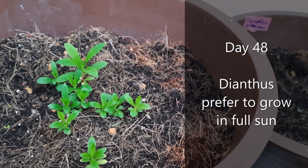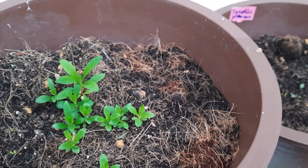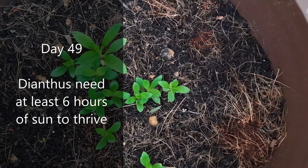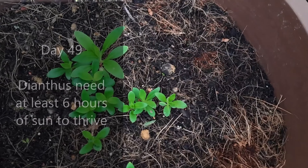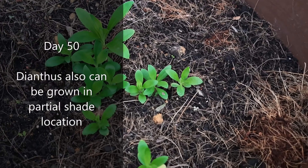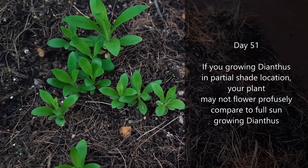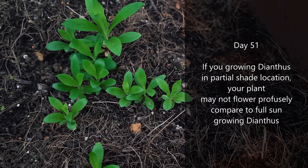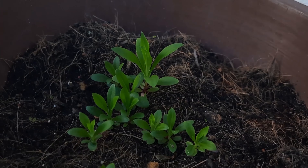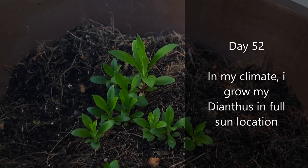Dianthus prefer to grow in full sun and need at least 6 hours of sun to thrive. Dianthus can also be grown in a partial shade location, but your plant may not flower as profusely compared to full sun growing dianthus. In my climate, I grow my dianthus in a full sun location.